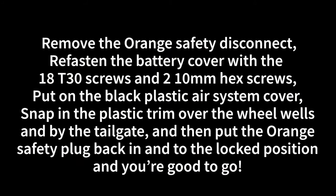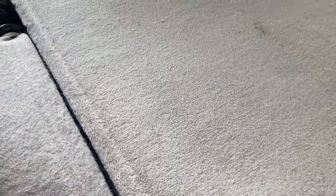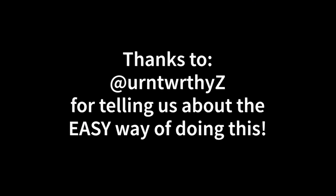Now you just have to put everything back. Take the orange safety disconnect plug out. Put the battery cover back on with those 18 T30 screws and those two 10 millimeter hex screws. Put the black plastic air system cover back on. Snap in the plastic trim over the wheel wells and by the tailgate, then put the orange safety plug back in — make sure you twist it to the locked position. Stow that plug, pull the carpet, cover everything up, and you're good to go.